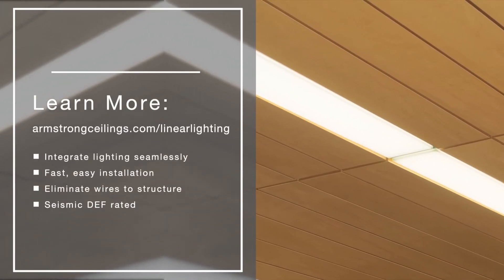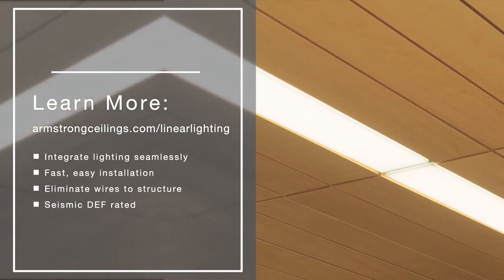To learn more, visit armstrongceilings.com/linear-lighting.